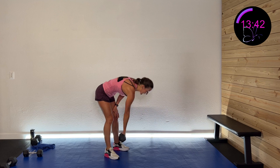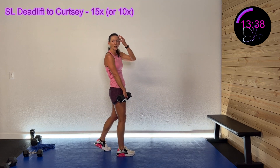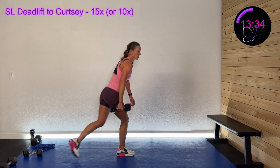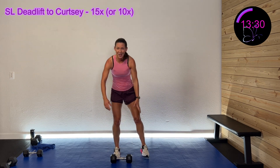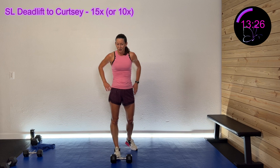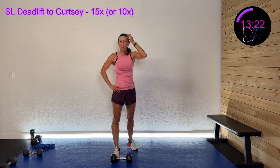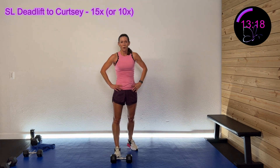Okay, we're gonna do a single-leg deadlift. You can have a toe touch or lift up — I'm probably gonna do a toe touch so I can go a little bit faster. Hinge down into a curtsy. I'm gonna try for 15 — I think I can do it. I may adjust my weight as we go. My quads are pretty on fire from those lunges.